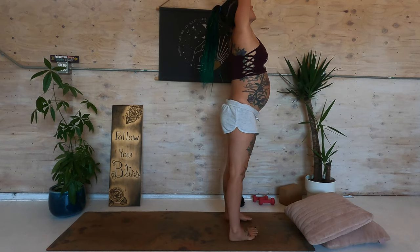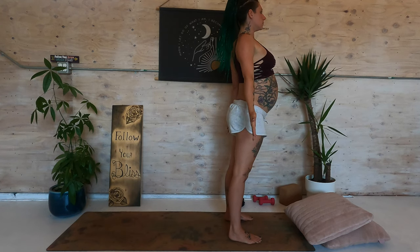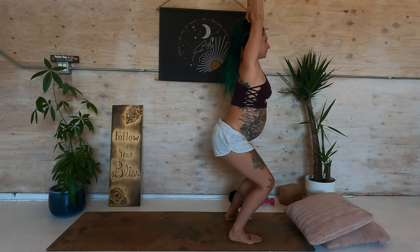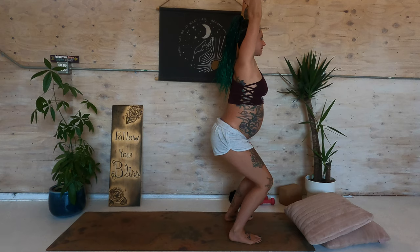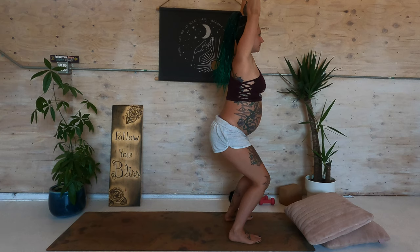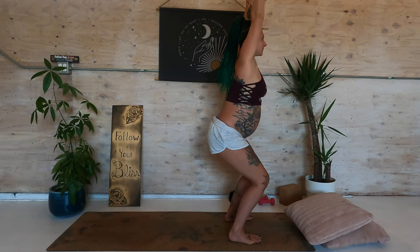Inhale the arms down, around, and up. Exhale, hands to prayer. Mountain tadasana. Inhale, sweep those arms around and up. Bend the knees, drop the tailbone down for chair pose. Weight into the heels, squeeze the thighs together. Nice long spine, shoulders down away from the ears. Draw the tailbone down. Breathe in here. You're stronger than you know. What can you let go of to stay a little longer?